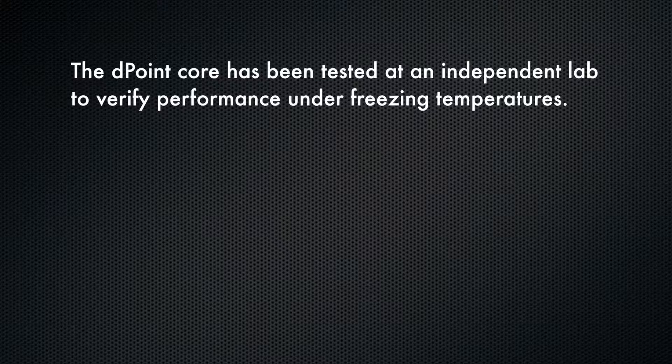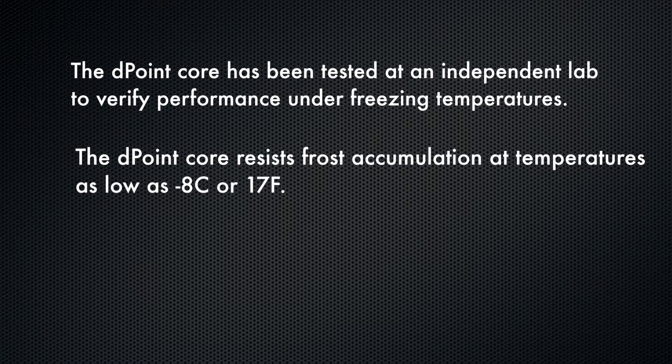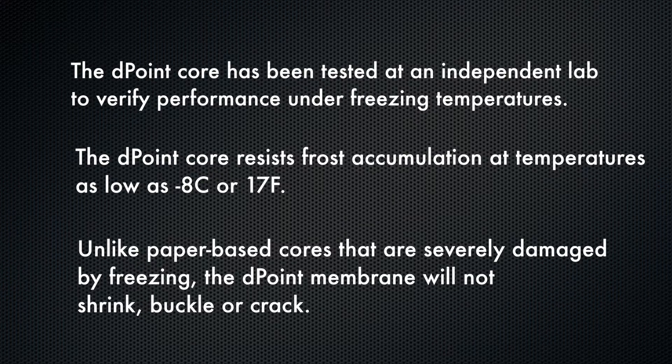The robustness of the D-Point ERV core makes it an excellent choice for cold weather operation because it maintains its performance below freezing. Our cores have been tested at an independent lab to verify that our core resists frost accumulation at temperatures as low as minus 8 Celsius or 17 Fahrenheit. And unlike some paper-based cores that are severely damaged by freezing, the D-Point membrane does not shrink, buckle or crack.